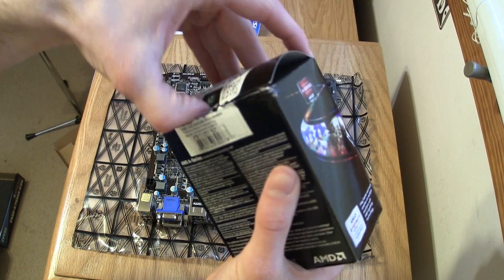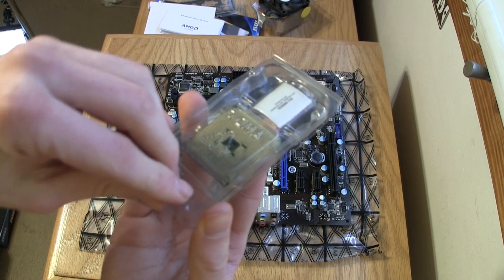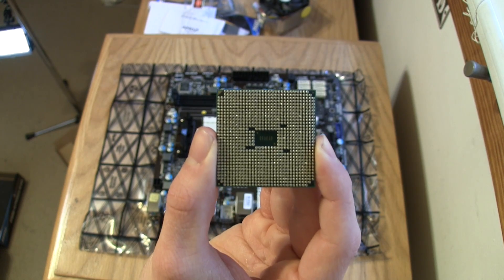Now get your CPU box and take out the stock cooling fan and the CPU. You want to take a look at the CPU and look at the marks made on the bottom side so you can see how you have to put it into the CPU socket on the motherboard.